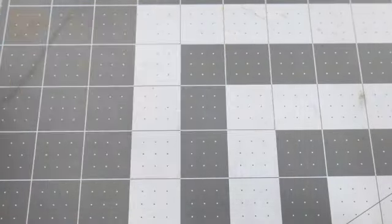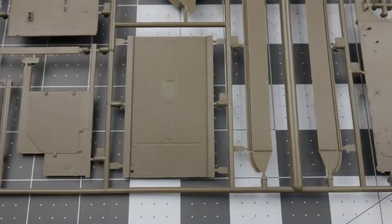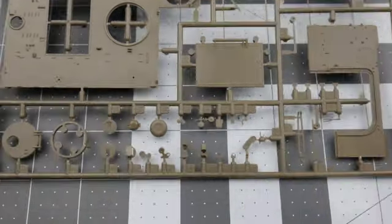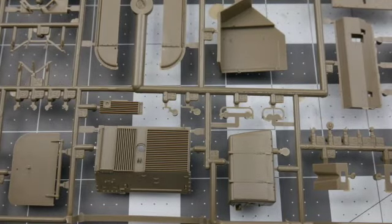Now let's look at part tree B. Here we find many of the larger panels for the interior, including the panel for the floor. On the other side we again find pin marks and pieces of sprue that will need to be removed.